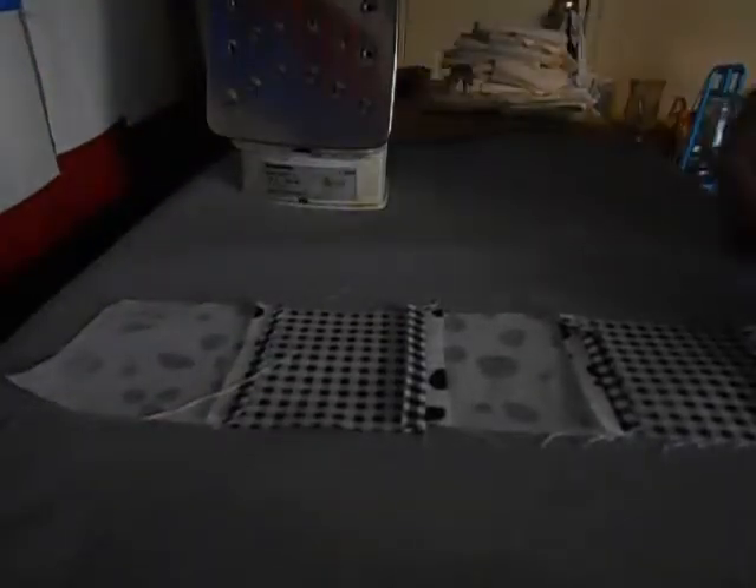You don't want to have your iron too hot because you don't want to scorch the fabric. But those seams are now pressed open.